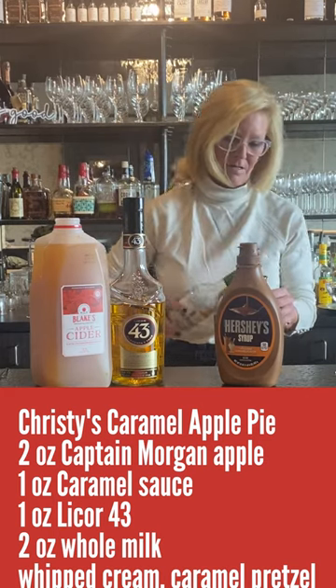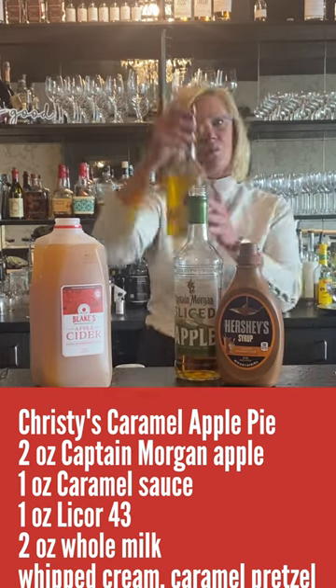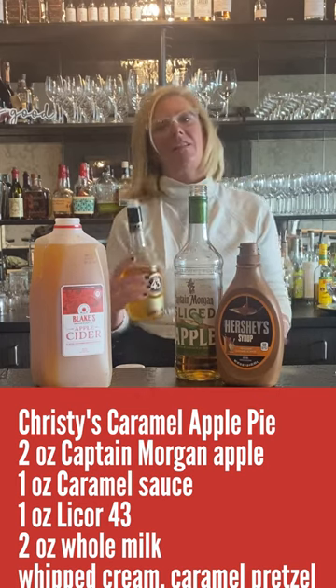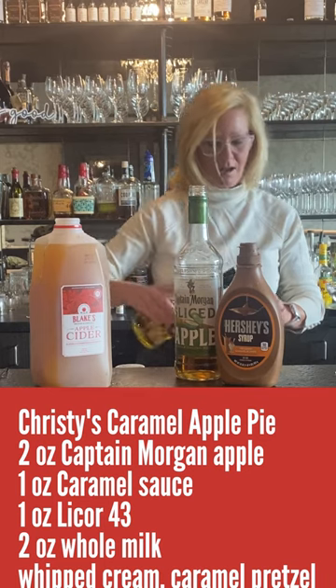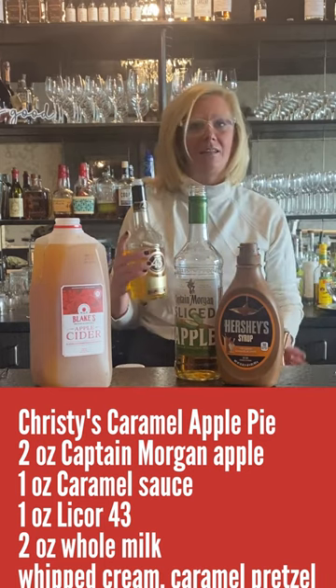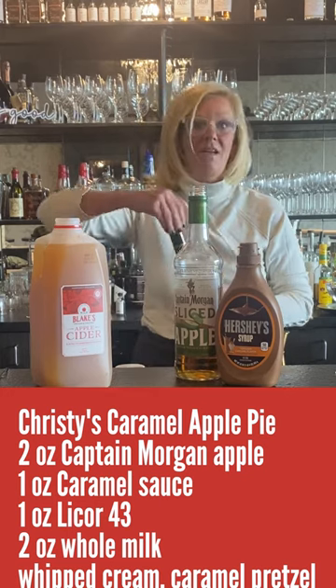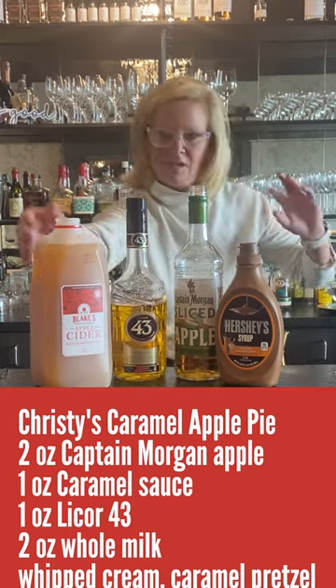Very good stuff. I'm gonna use one ounce of Liquor 43. This is actually great for the baking spices in a cocktail — so if you're ever making something where you want to add vanilla or cinnamon, it just smells like pure baking spices. It's perfect for a cocktail like this.